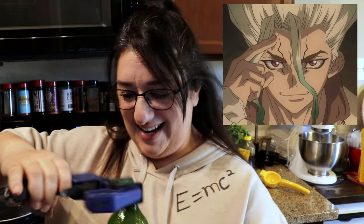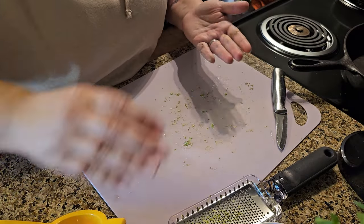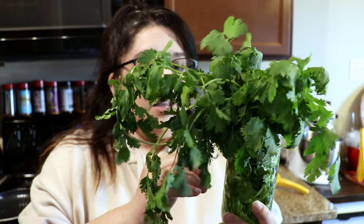We've got lime juice — a little mise en place going. Now we've got to prep the cilantro. I'm going to take all the leaves off, wash it, chop it up, and put it in a bowl because we're going to muddle everything together.